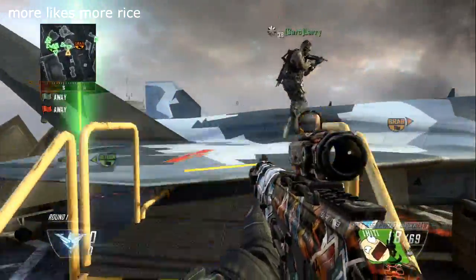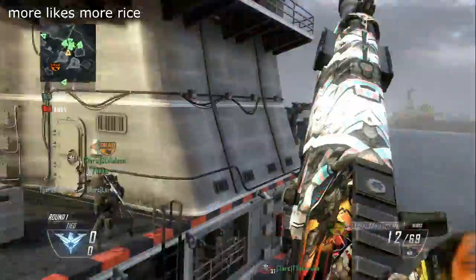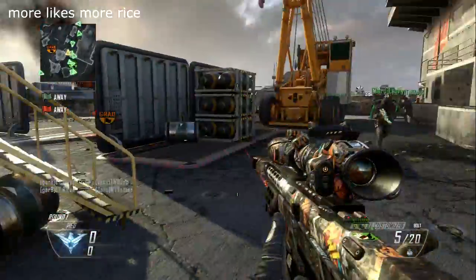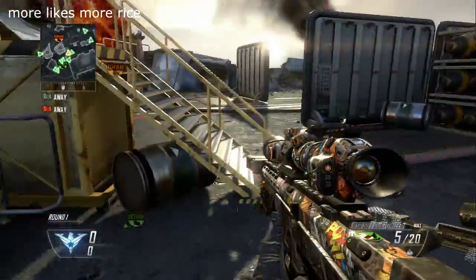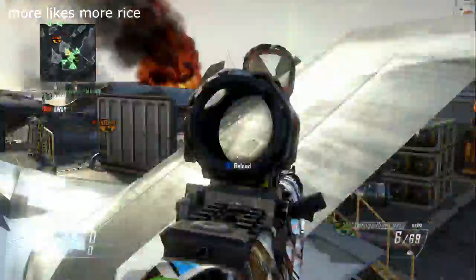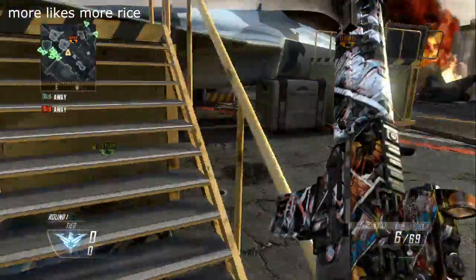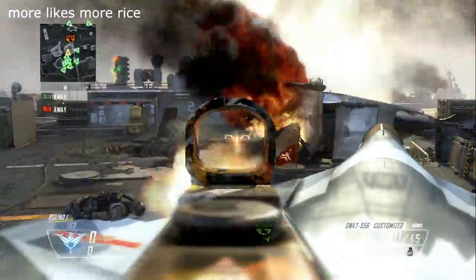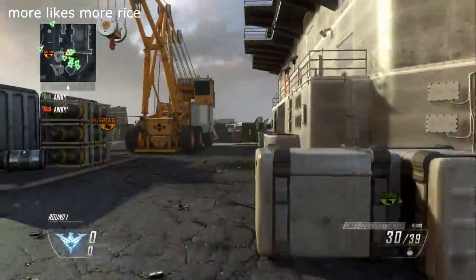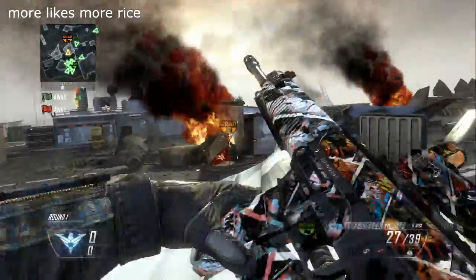I'm going to go for shots now and see if I can hit it. I did it again, let's go! Let me go for one more try. This is actually easy but I don't know why I can't do it sometimes — that sucks, that's why.